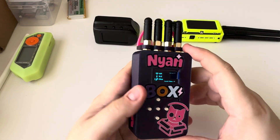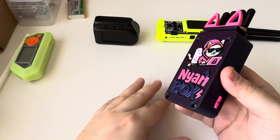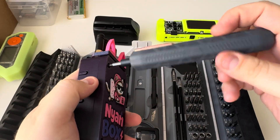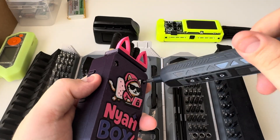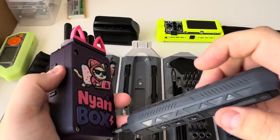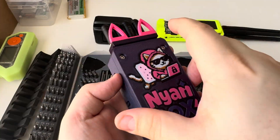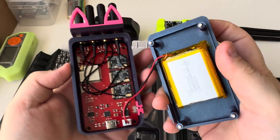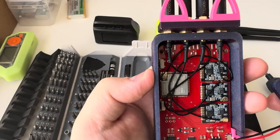Let's go ahead and take off the back cover and look at the PCB. I like to do this manually because I don't like to have the screwdriver over-torque the screws and mess up the 3D printed case or any of the threaded inserts that are in here, so I like to do everything by hand. Right here we have a 2500 milliamp-hour battery, and here is the PCB board.